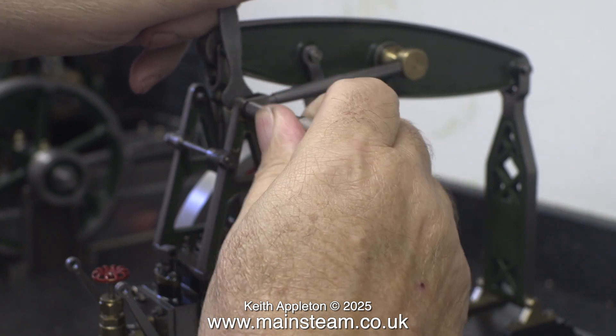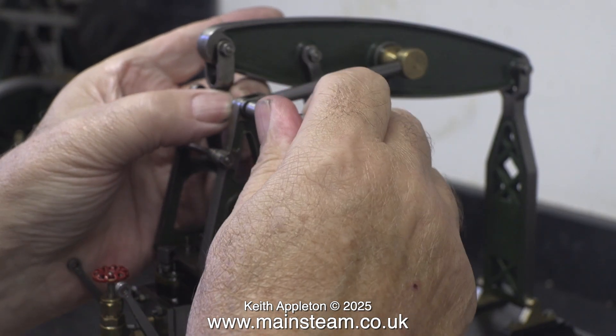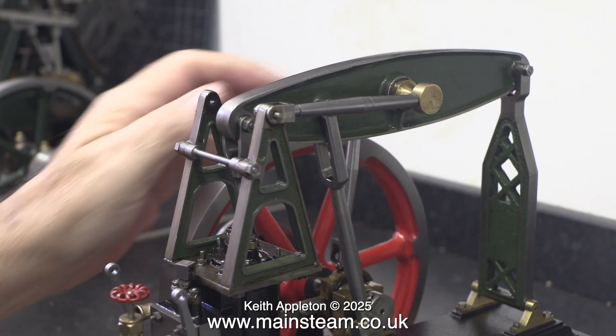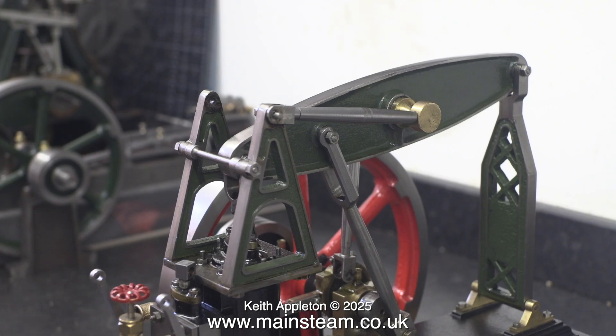After I'd done the job, it did occur to me that I should have just dropped the beam and it would have been a lot easier. But to be honest, even with the beam in its original position, it was quite easy to do the job. But as you can see, if you drop the beam, there's plenty more space.